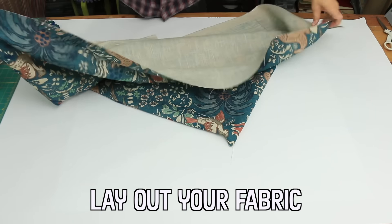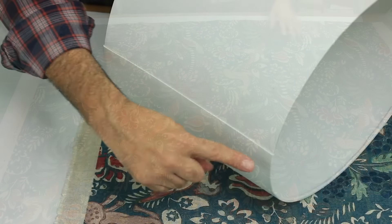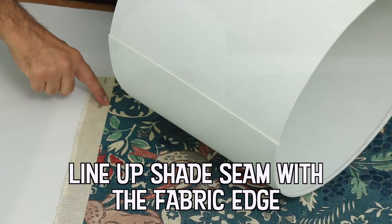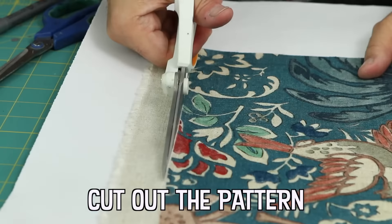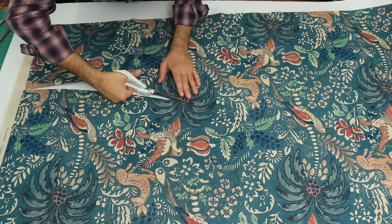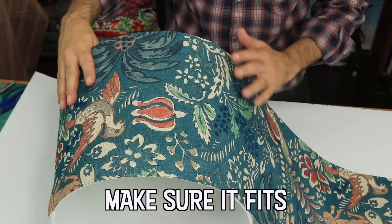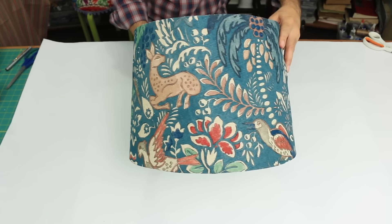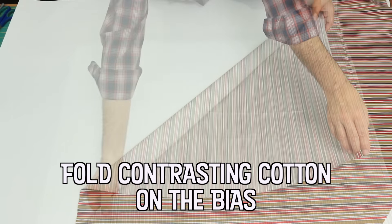The earliest surviving examples of printed cloth are from China and are over 2,200 years old, but the oldest recorded history of printed fabric dates back more than 3,500 years. Thrift stores are a great place to grab lampshades in all shapes and sizes, and you can hone your lampshade covering skills before you tackle your own living room lamps.